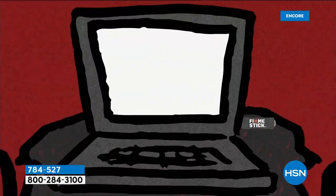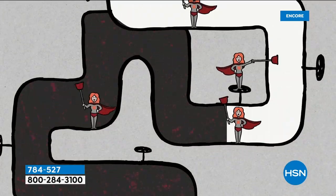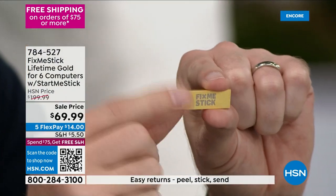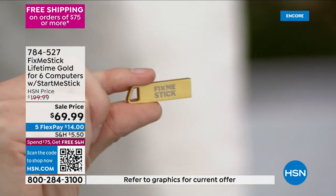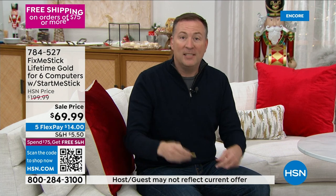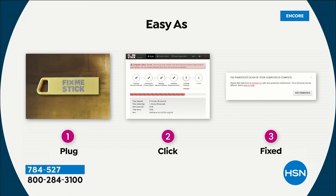You can take it to the repair shop — one of the largest electronic retailers charges $150 for one deep clean. Or you can get the FixMeStick. Three simple steps: when your computer's running slow, step one — reinsert the stick into your computer. Step two — the software comes up on screen, double click 'Run FixMeStick.' Step three — come back in two to three hours and it shows you everything it's cleaning out.